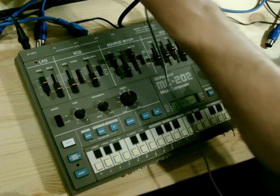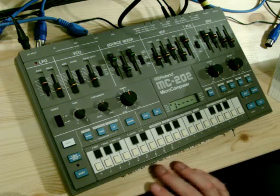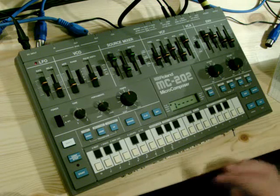If you've been following the tutorials and done the other modifications, you'll now be able to patch the outputs to the inputs for pulse width modulation or for the filter, and you can also do some cross modulation as well.